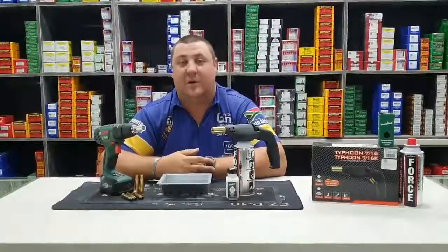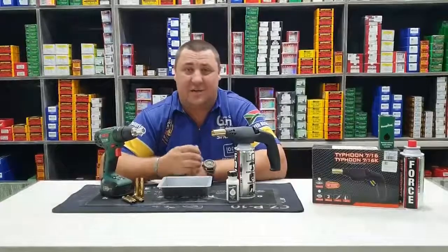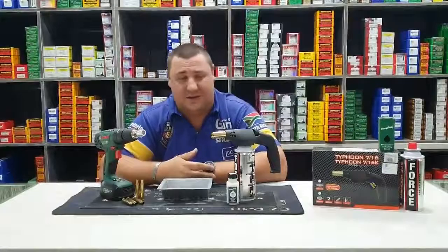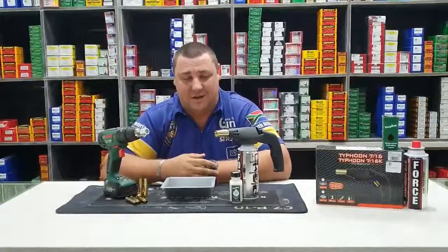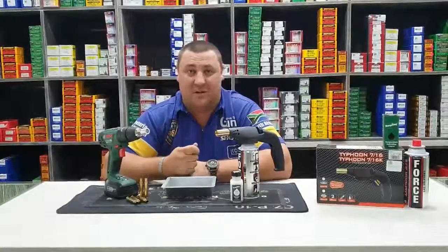Hello guys and welcome to the Pretoria Arms Channel. What we want to show you today is an easy and cost-effective method of annealing your brass. It has occurred to us that there are a lot of reloaders out there who do not necessarily know the importance of annealing brass. Today we are going to show you and also tell you how important it is to anneal your brass.